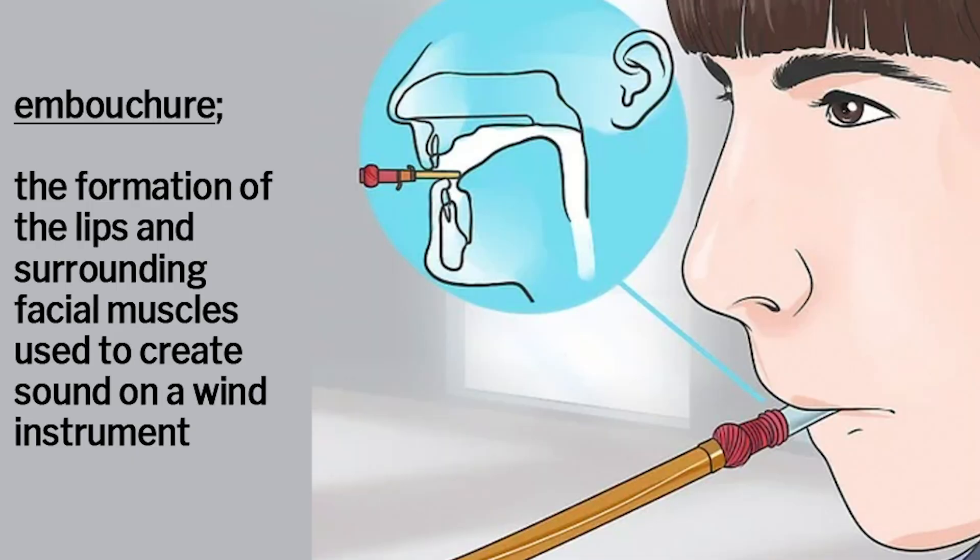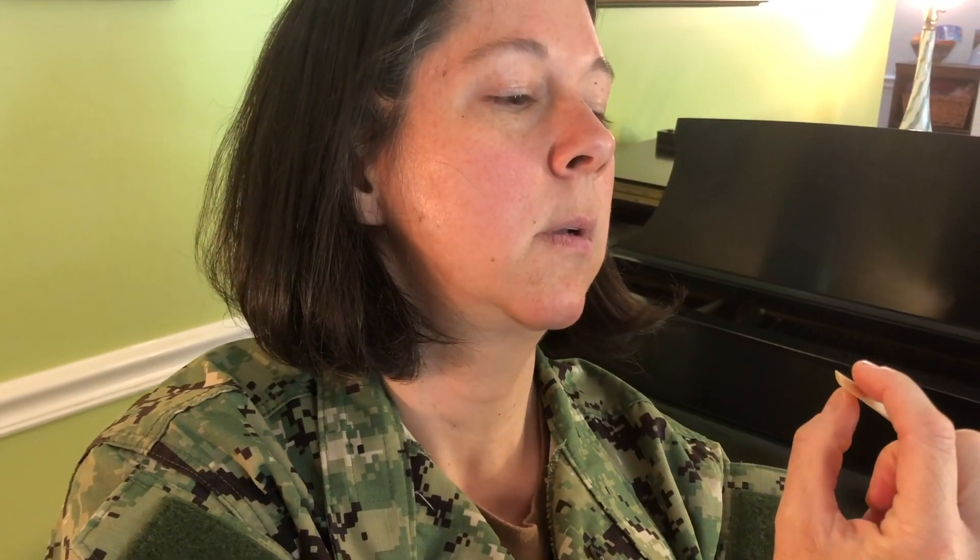The bassoon embouchure is very complicated. There are different schools of thought about how to make the best embouchure, and it's impossible to do it justice in one short video. Please research more information about this topic for a well-rounded concept that works for you. But basically, the embouchure is made by placing the reed about one-third into your mouth. You're going to cover both your top and bottom teeth with your lips. Place the bottom of the reed on your bottom lip, about a third in, and then bring your top lip, which is covering your teeth, to the top of the reed.